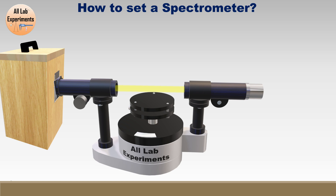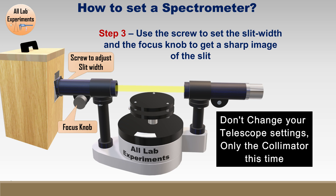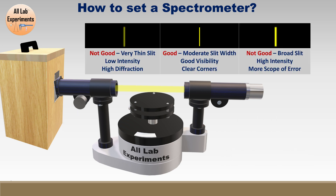In the third step, you can see the yellow light coming from the collimator and you can see that light through the eyepiece of your telescope. Now you have two things to change: first, adjust the slit width, and use the focus knob so that you get a sharp image of the slit.